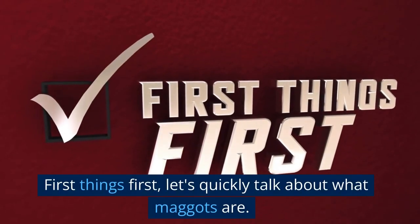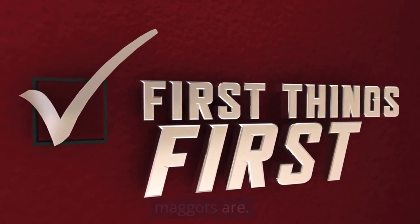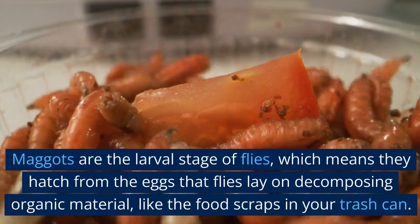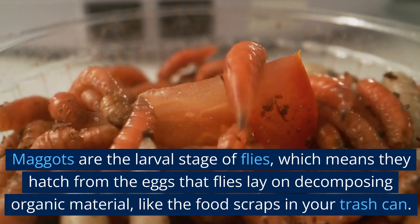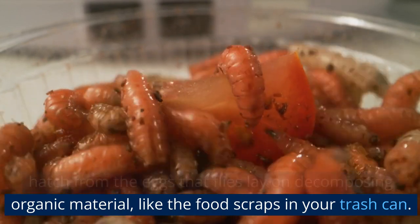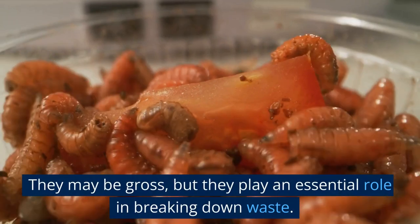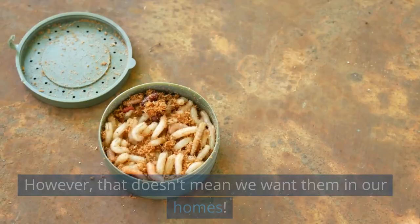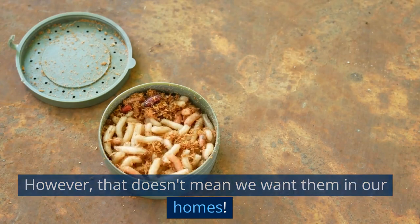First things first, let's quickly talk about what maggots are. Maggots are the larval stage of flies, which means they hatch from the eggs that flies lay on decomposing organic material, like the food scraps in your trash can. They may be gross, but they play an essential role in breaking down waste. However, that doesn't mean we want them in our homes.